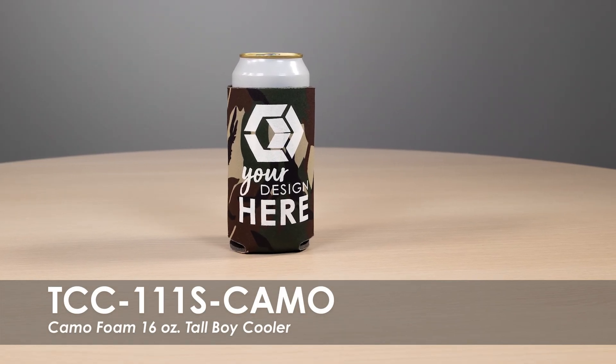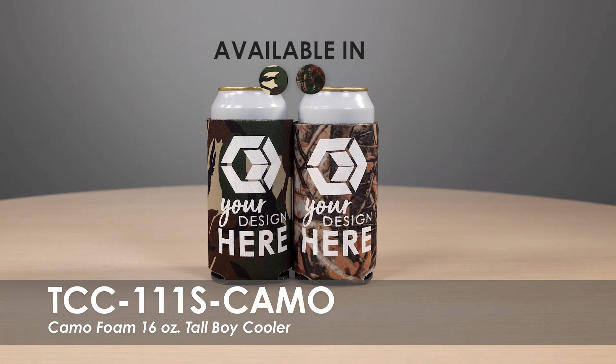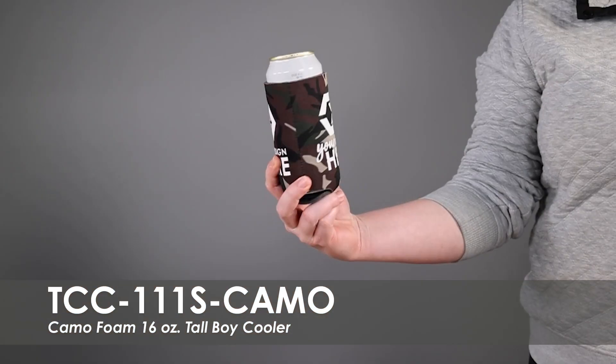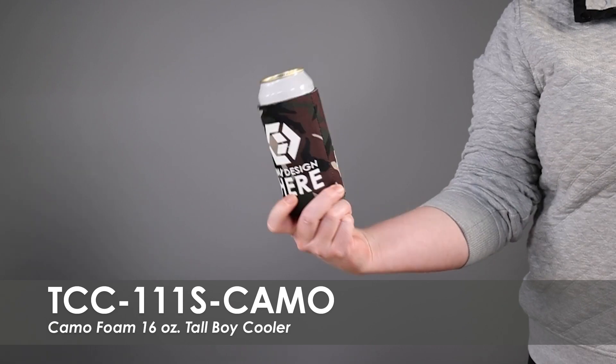This video showcases our Camo Foam 16 oz Tallboy Cooler. These coolers come in 2 camo product colors and over 20 imprint colors. We offer a free second side imprint and allow you to use the same design on both sides of the cooler or create something new.